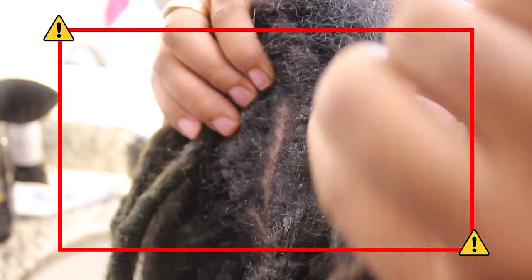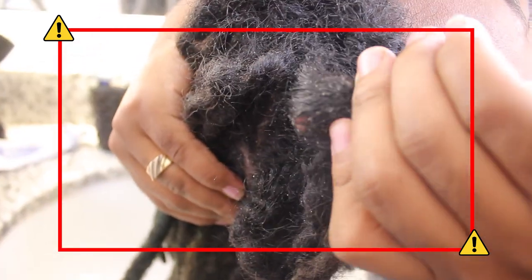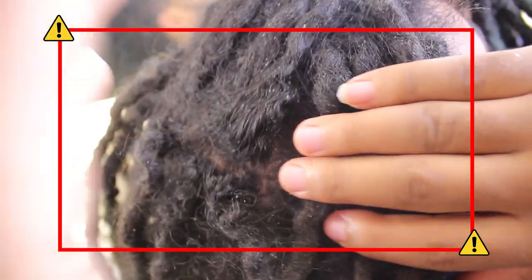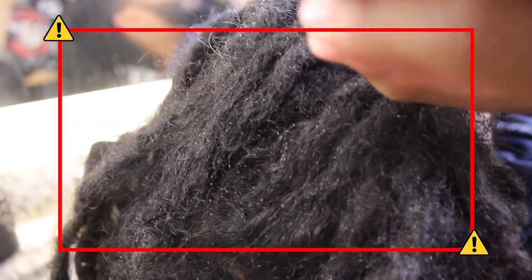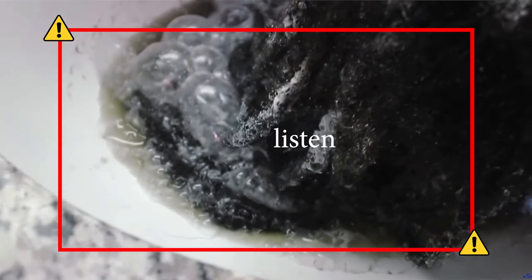Do you guys see all this dandruff? Can you see it? See how nasty this looks? This is not healthy, okay guys. I hear it's from sugar and stuff — that basically comes out of my hair all the time.